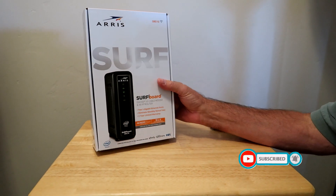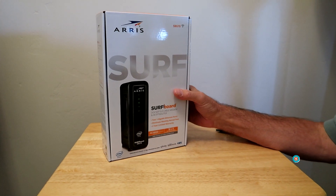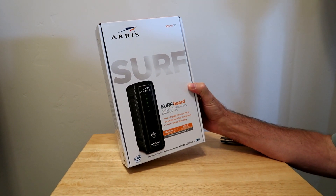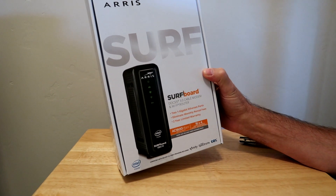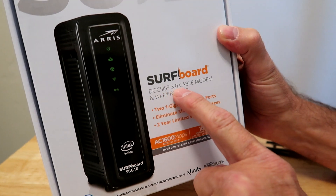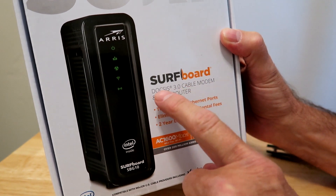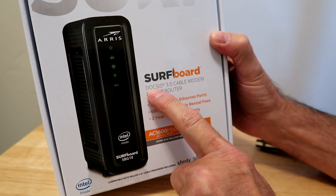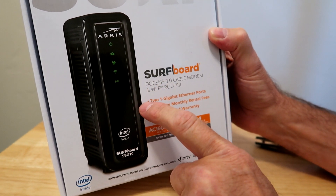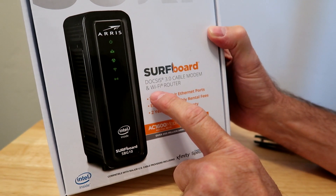Hi guys. What we have today is the unboxing of the ARRIS Surfboard Cable Modem and Wi-Fi Router. They call it the Surfboard. DOCSIS 3.0 Cable Modem and Wi-Fi Router. DOCSIS is Data Over Cable Services Interface Specification — basically internet over cable.